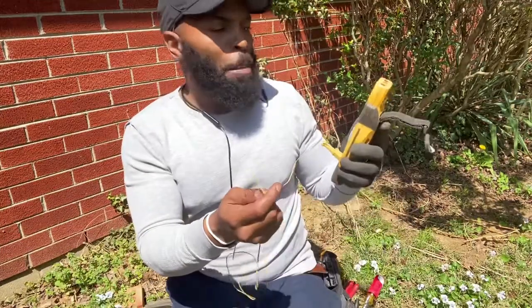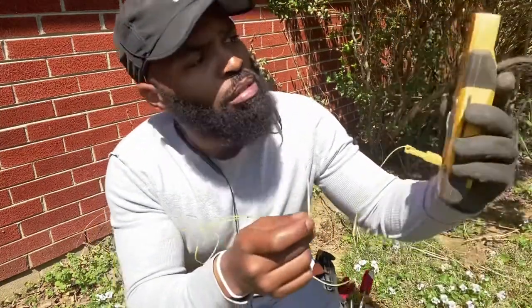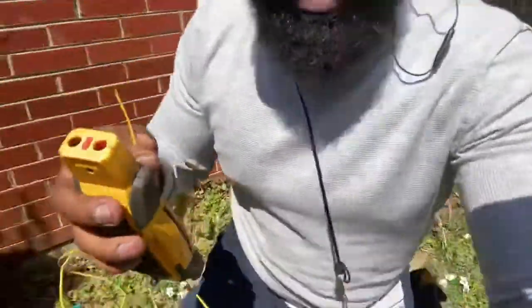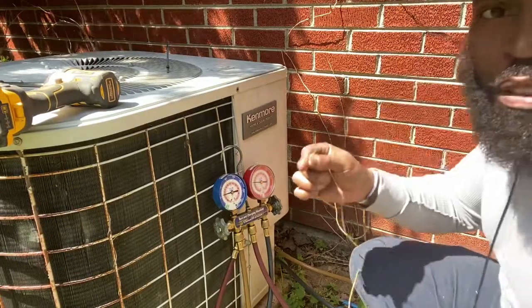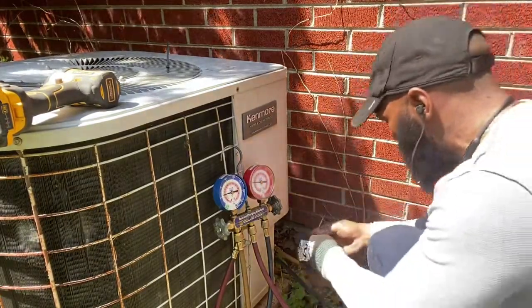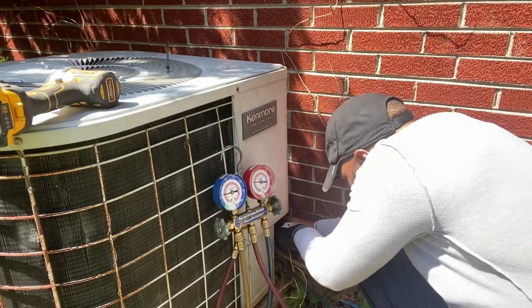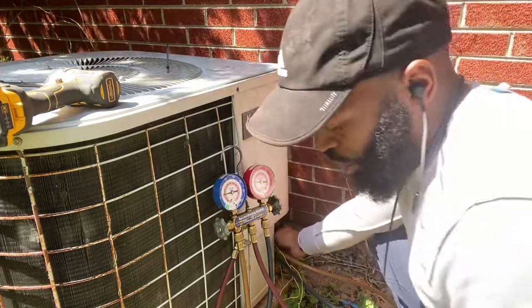We're going to measure the outdoor temperature right now — we are at about 82 degrees outside. So 82 degrees outside, and we want to take our thermocouple and strap it to the suction side to get that temperature measurement.